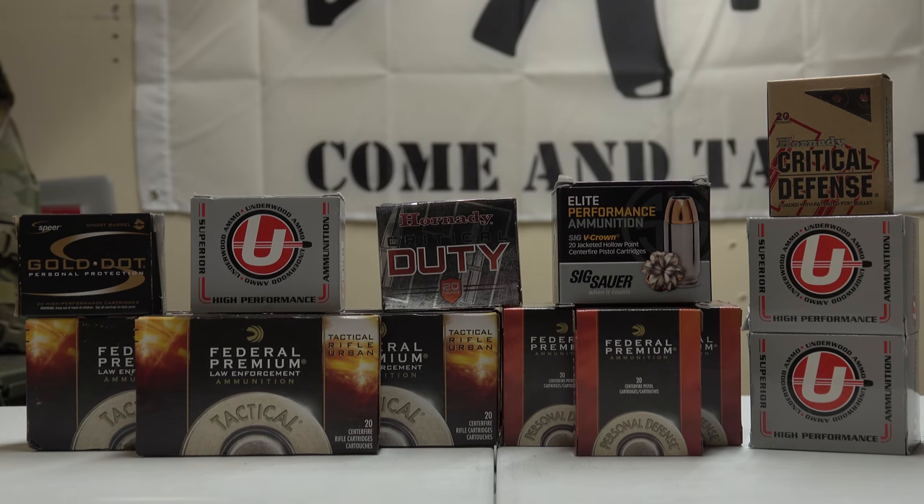Welcome back to the Tactical Family Channel. Today we're looking at some more ammo for our ammo stockpiling series in preparation for the July 1st ammo law that's coming into effect here in California.